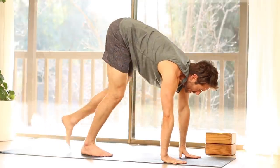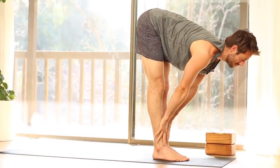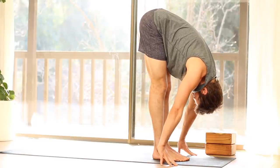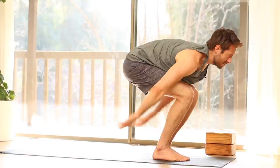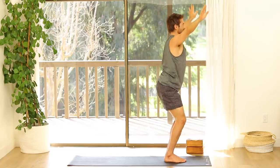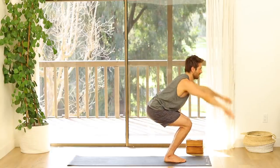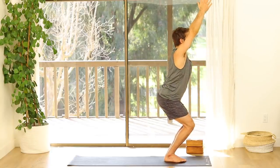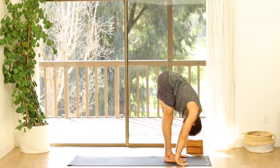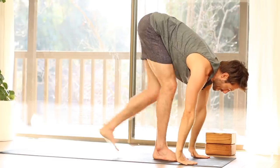Walk your feet forward to the front. Inhale into a flat back. Exhale, fold forward. Inhale, Chair Pose. Exhale, Fold Forward. Inhale, Flat Back. Step Back to Plank Pose.